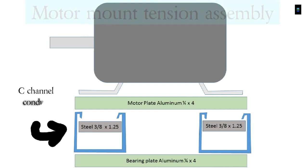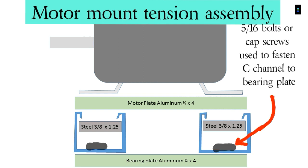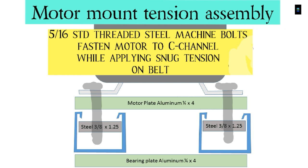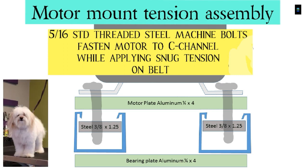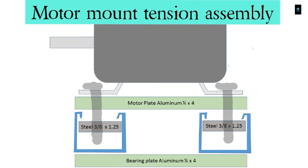Using C-channel conduit support, we made the motor mount tension assembly. Cap screws — 5/16s — hold the conduit to the base plate. 5/16 standard thread steel machine bolts fasten the motor to the C-channel while applying snug tension on the belt. This setup allows for easy adjustment or replacement of the belt.